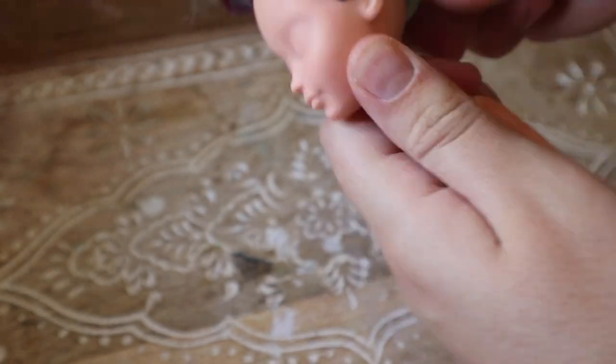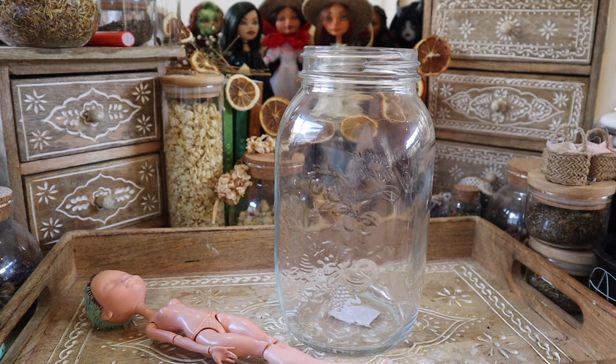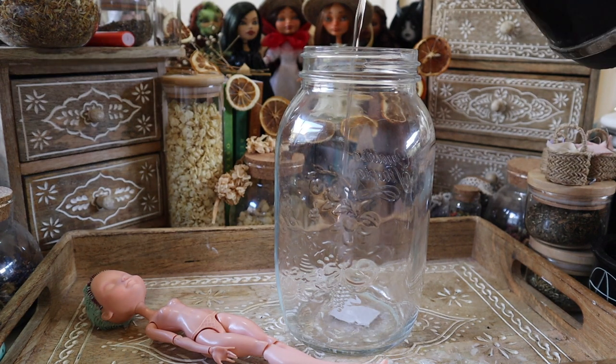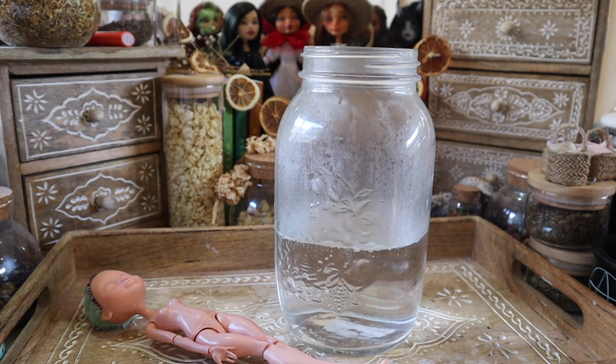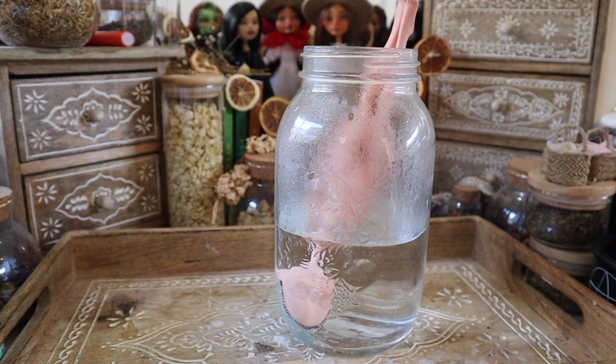Now to remove the hair, I'm going to chop it off as short as possible, then dunk the head in boiling hot water to soften the vinyl so I can remove the head from the body. Then I'll wiggle around my sharp-ended scissors to pull out all the glue bonds and remove the hair pegs from inside.